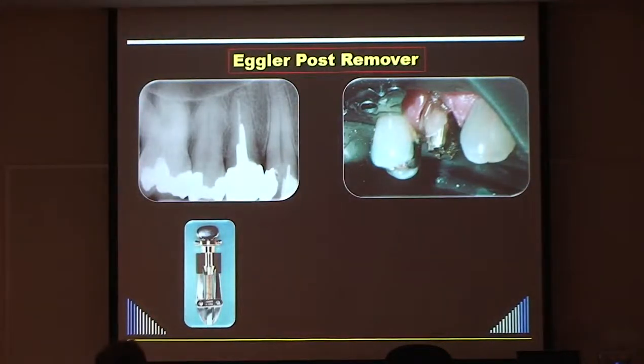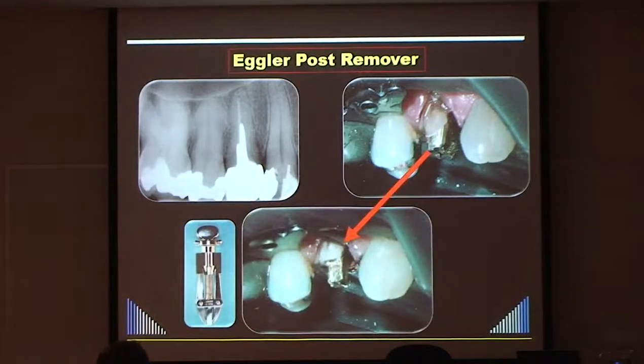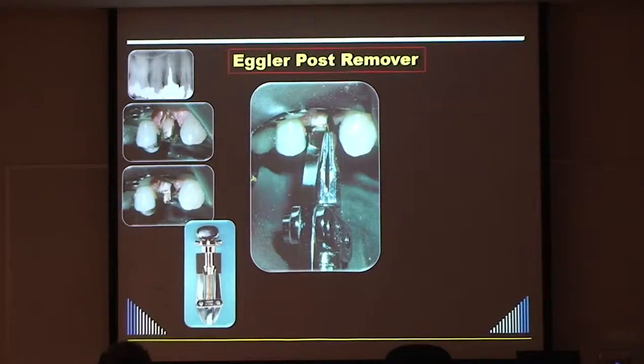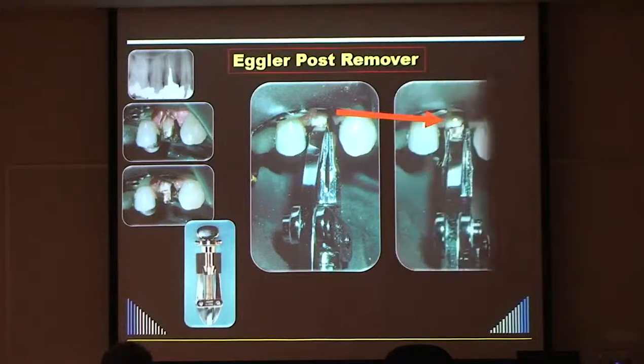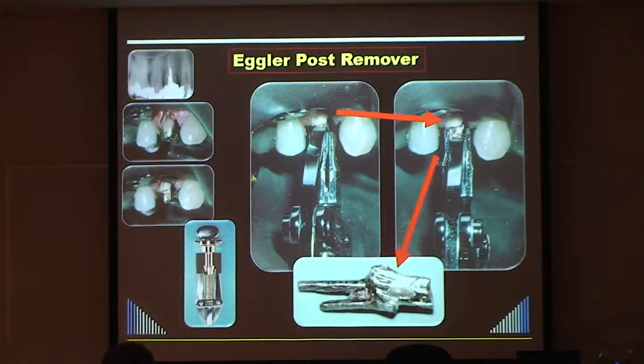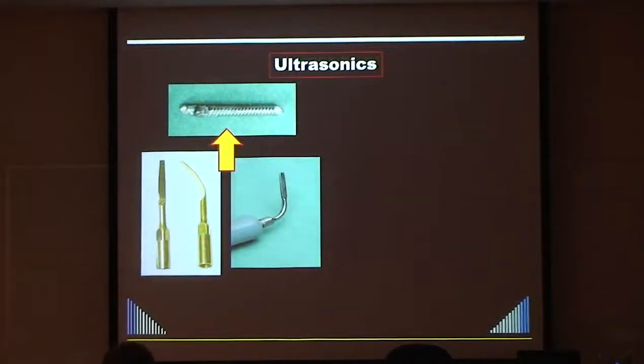Here you can see: crown off, core cut down, device fitted with the curved arm on the buccal, the other gripping the palatal. You screw it on tightly, then wind the knob down to move the side arm, and you see the core and post start to come out of the tooth. Ultrasonics also work really well - particularly for parallel-sided posts.